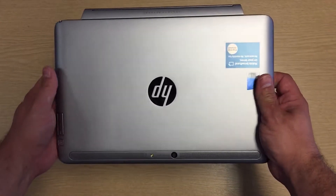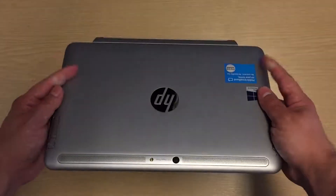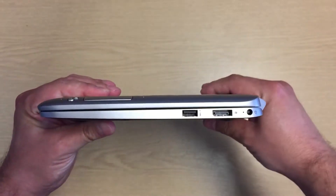For the last few weeks I've been testing the HP Elite X2-1011-G1, which is a 2-in-1 hybrid computer. This can be used as both a tablet and a notebook-style laptop.